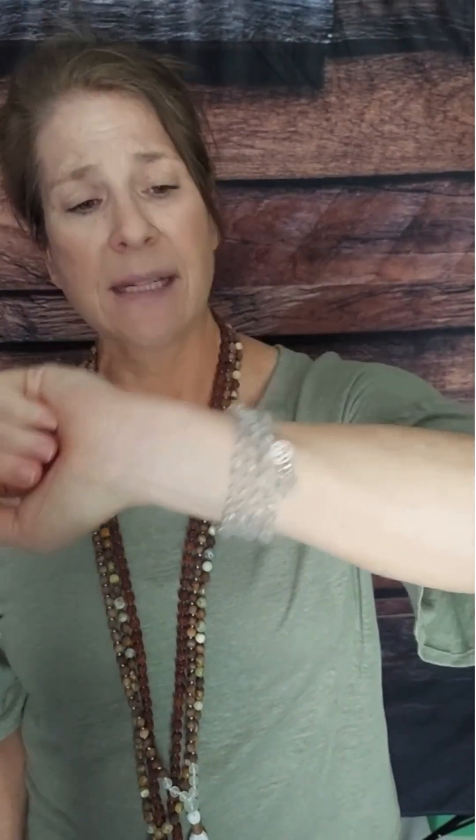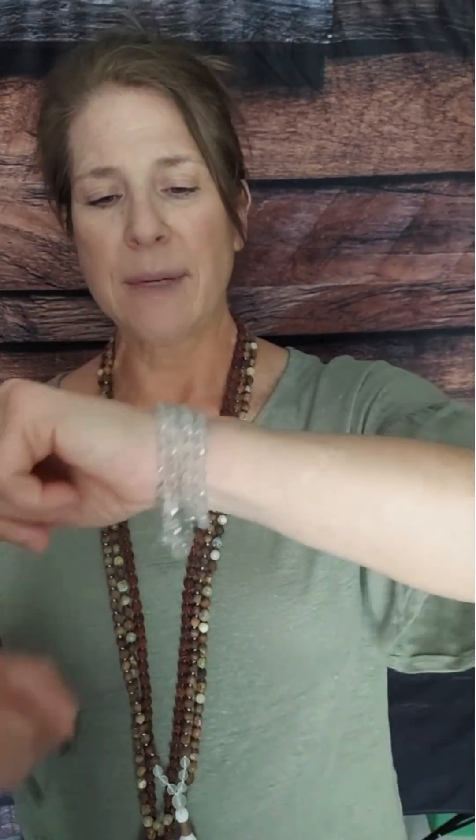The downside about six millimeter malas is you can't generally wrap them around your wrist. If I tried to wrap this six millimeter Sunstone mala around my wrist, it's just a little bit too small and I would have to stretch the mala, which would potentially end up breaking it. There is one caveat — I do have one six millimeter mala that I can wrap around my wrist, and that's my white topaz mala. My wrist is about 6.3 to 6.5 inches around, and I can wrap it very comfortably.